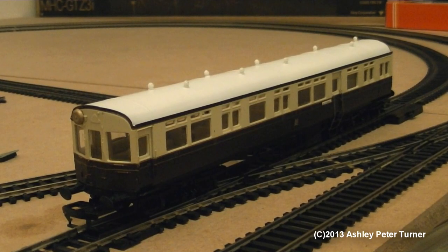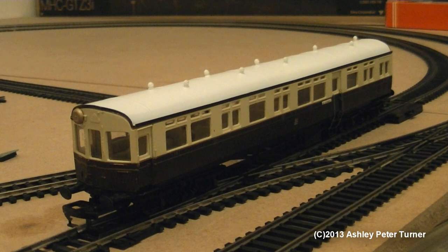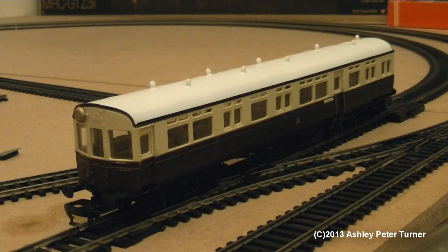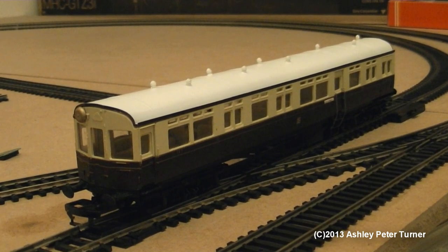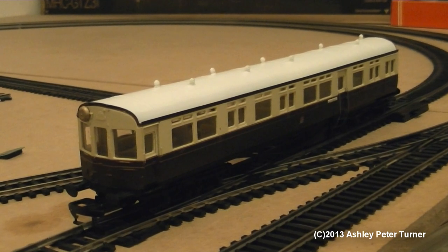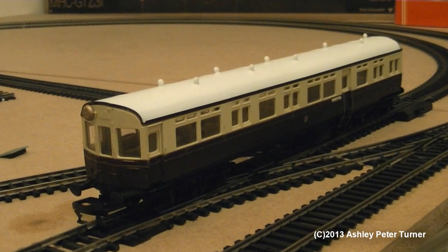Welcome back. Now that I've set up the GWR Auto Coach onto the track, which will be just for some close-ups. I do tend to make adjustments whilst the camera is not filming, as I don't like to include any jerkiness in the video.